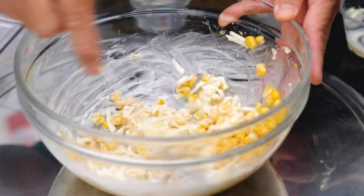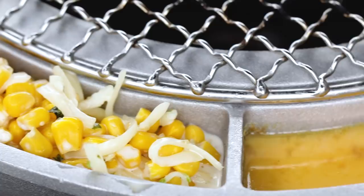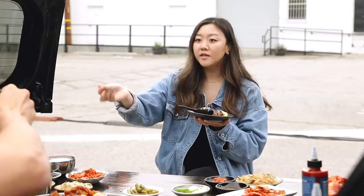We got to dig into this corn cheese. Corn cheese is so good — the way it just steams in your face. You cannot mess up this dish; you only mess up by not ordering it. It's easy to make and packed with flavor. That mayo gives it that tanginess, that punch.